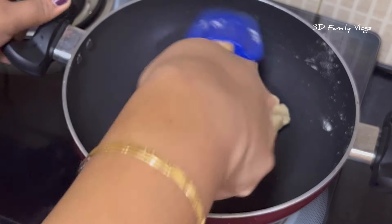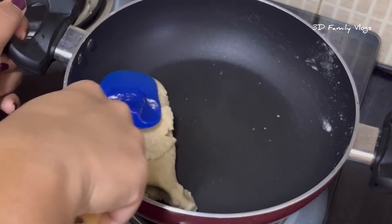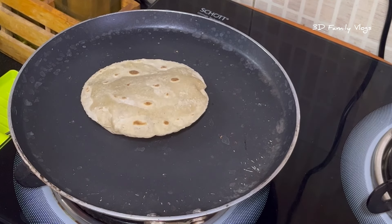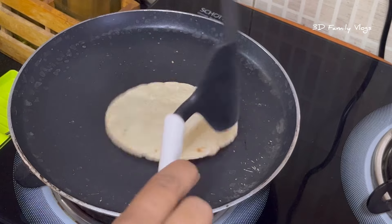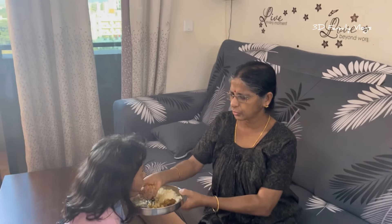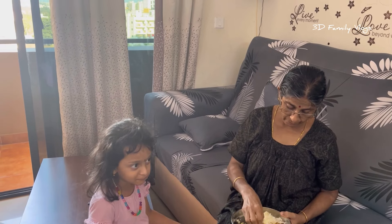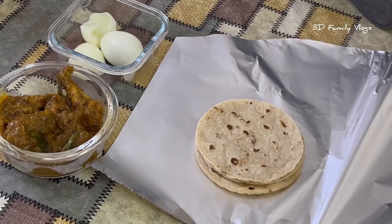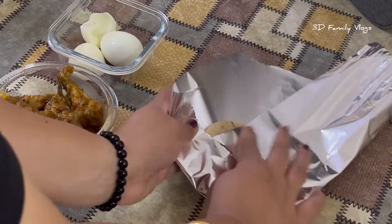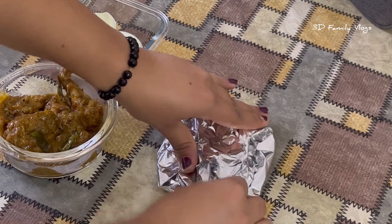So we have to make this great cake. If you need to cook the rice, I am going to cook the rice.